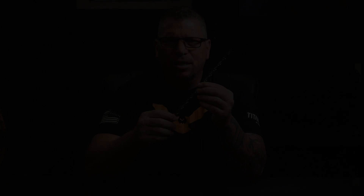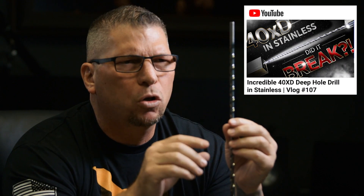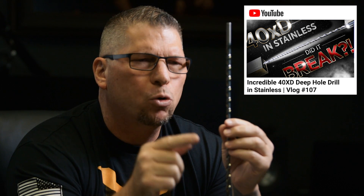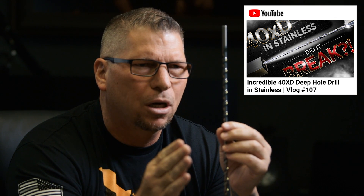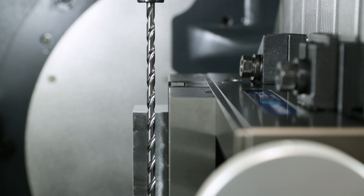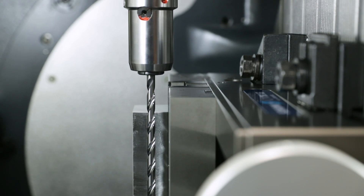What's up everybody? This is Titan — Titans of CNC. Check this out: a few days ago we put up a video and it's blowing up. The video is called 'Incredible 40 Times Diameter Deep Hole Drilling in Stainless.' In that video I explain the art of drilling deep consistently and making perfect holes, so make sure you check that out.